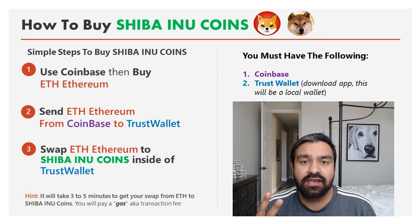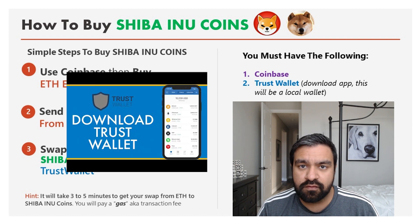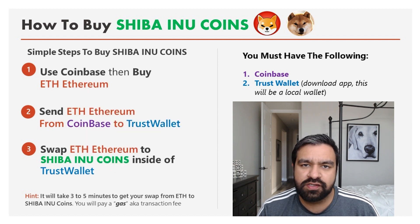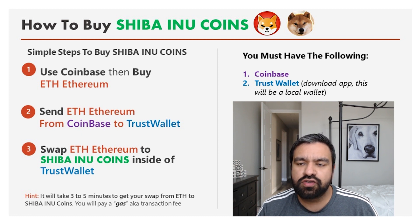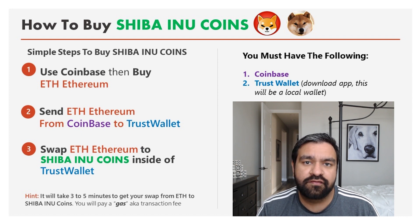The second thing you're going to need is something called Trust Wallet. You can download Trust Wallet from the Apple iOS App Store or the Google Android Play Store. Trust Wallet is essentially a local wallet that lets you hold cryptocurrency, and it also lets you swap Ethereum for Shiba Inu coins, which is what we're going to do in this video.